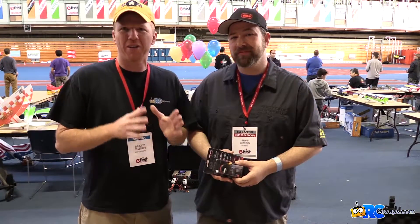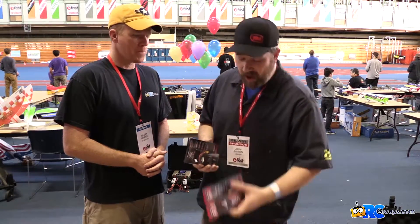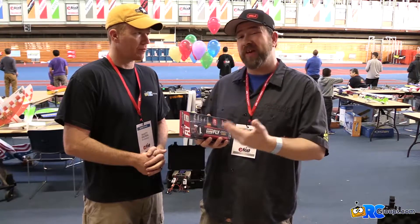Venom is a name that you all know from back in the day — RC cars — and it's not just RC cars anymore. Well, we've always had flight packs, but we felt like the fly guys out there just didn't realize that we had all these great batteries. So what we've done is we've branded a whole new line of packs called Venom Fly.